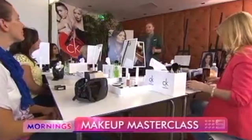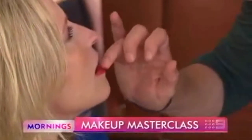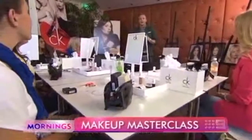Welcome everyone to the first Mornings Masterclass. We're very excited to be able to share my expertise.